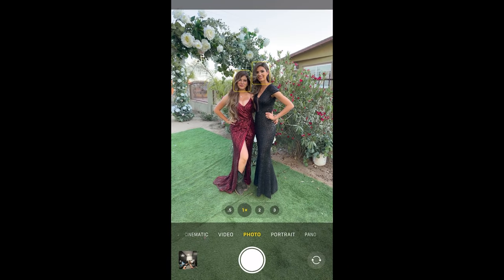You could take regular iPhone photos like this. Instead, try this technique out.